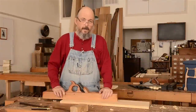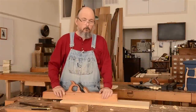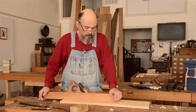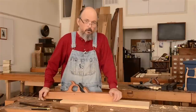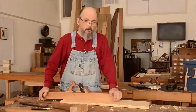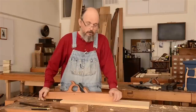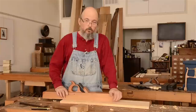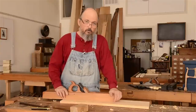We'll show you how to flatten a panel with a joiner plane. The other major use of the joiner plane is to flatten large panels. Typically, you might use shorter planes to prepare the panel ahead of time. Triplane, foreplane, joiner plane would be the last plane. After that, of course, would be a smoothing plane in a sequence of things.